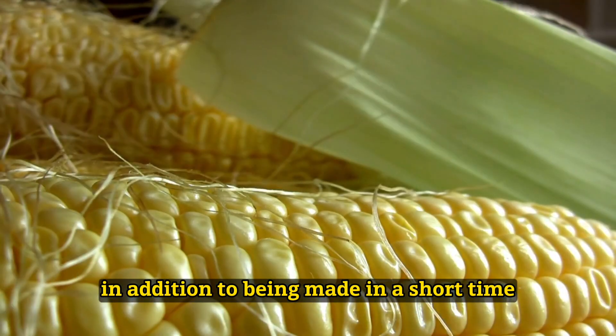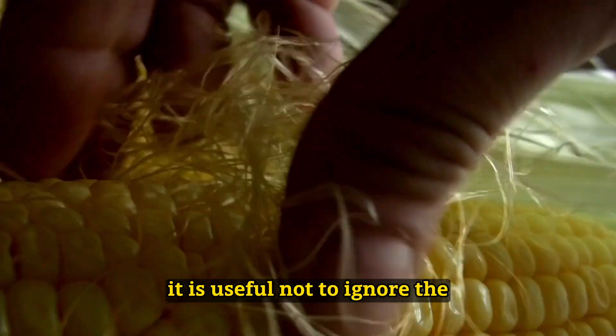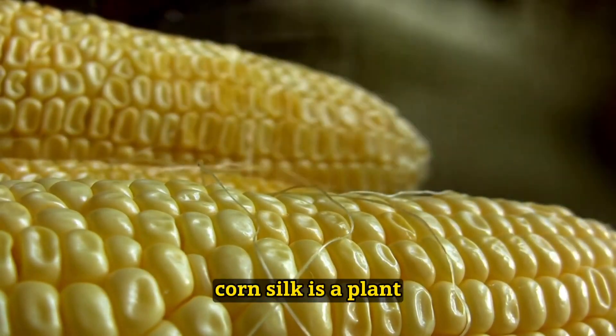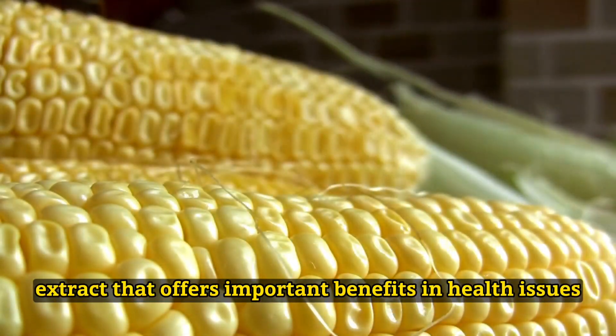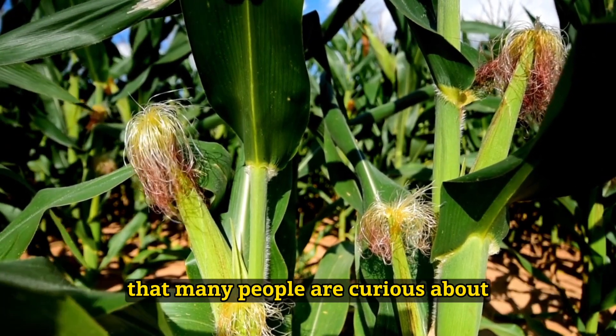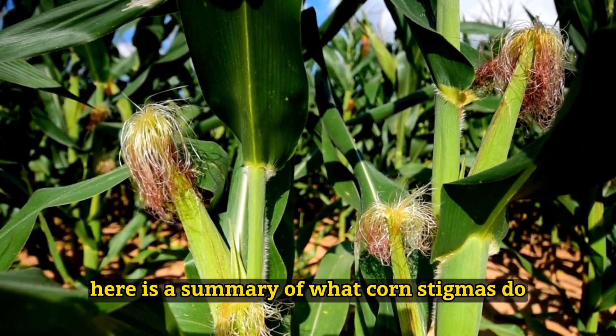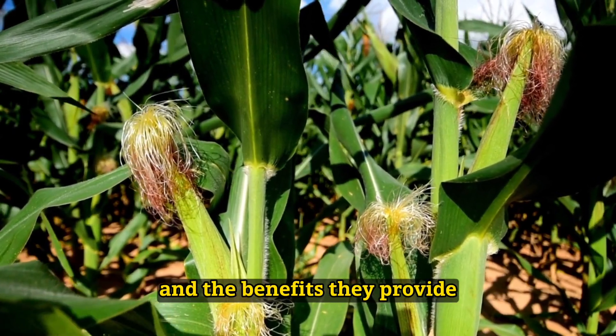In addition to being made in a short time, it is useful not to ignore the important benefits it provides when consumed regularly. Corn silk is a plant extract that offers important benefits in health issues that many people are curious about. Here is a summary of what corn stigmas do and the benefits they provide.